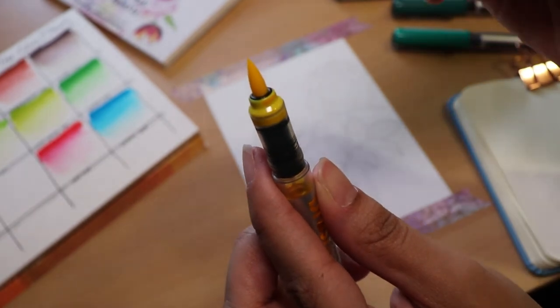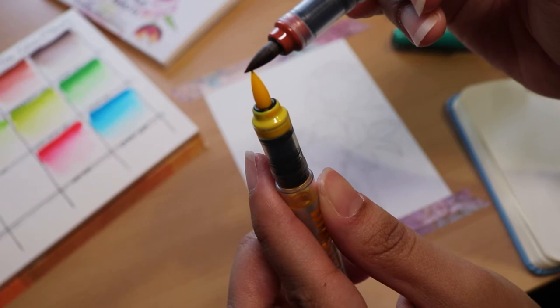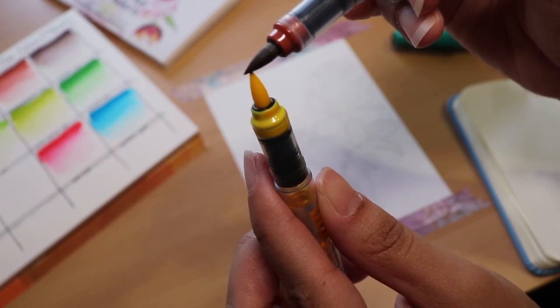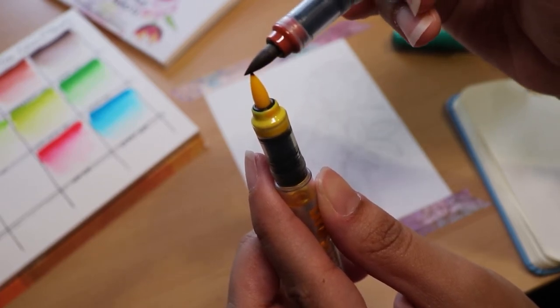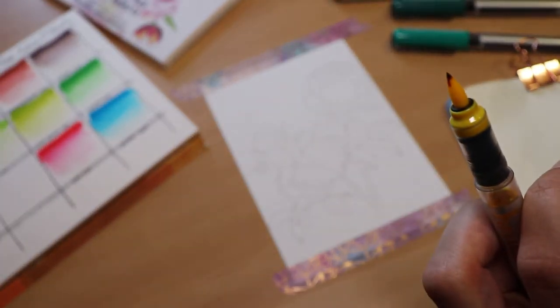I took the lighter shade and put it on the bottom, then put the darker shade on top, and kind of let the pigment seep into the light marker. Then I took that light marker and painted with it.